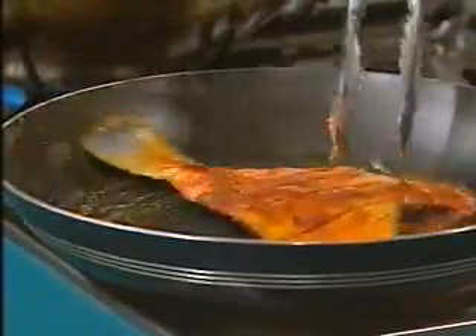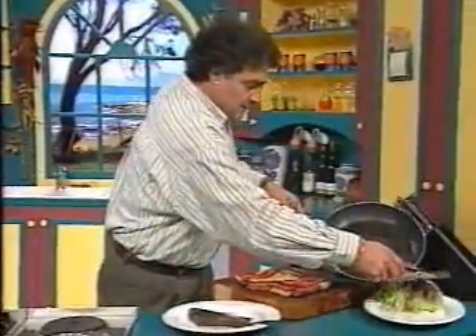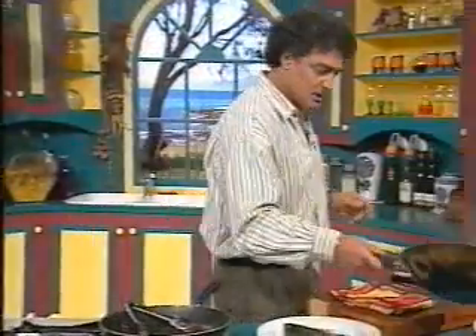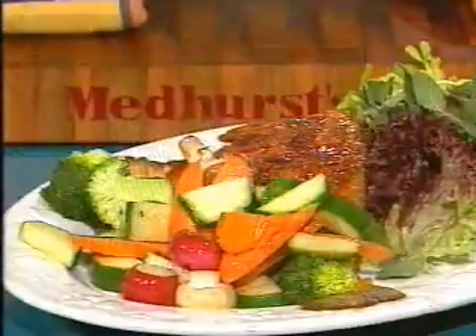We will serve this fish now - a couple of minutes more for you. Just slide it down like that - looks pretty. Put the oil on top for the glaze and your nice crunchy hot vegetables on the side. Bon appetito, ciao ciao, I'll see you next time!